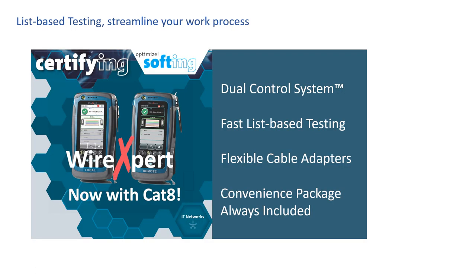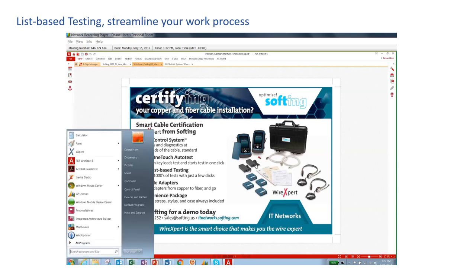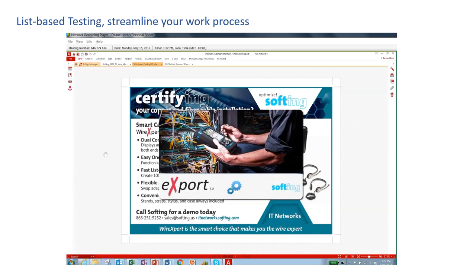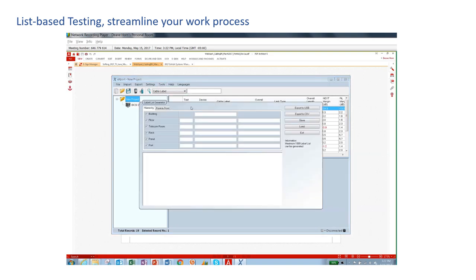Another important differentiator of the Wire Expert is list-based testing, which will boost your efficiency even before you get on site to certify cables. Here's the scenario: you're planning a job where you have to install and certify 500 CAT6A high-performance network cables. You're installing Birktek Landmark 10G2 cables and using Leviton Xtreme CAT6A quick port connectors. Your project site will be at Westtown Mall data center. Before you even lay the first cable, you're already using Softing's Wire Expert project management tool. You open up Wire Expert's export software, go to Tools, and select Label List Generator, then type in your project specifics.